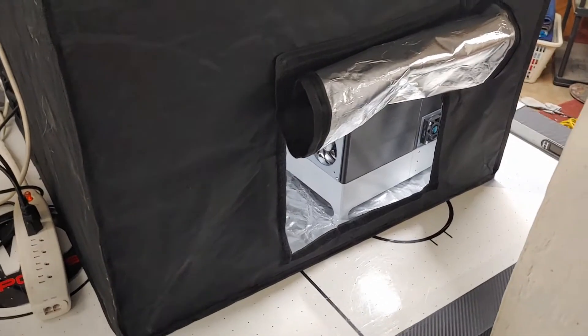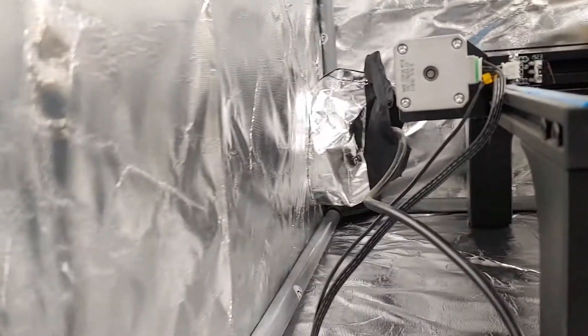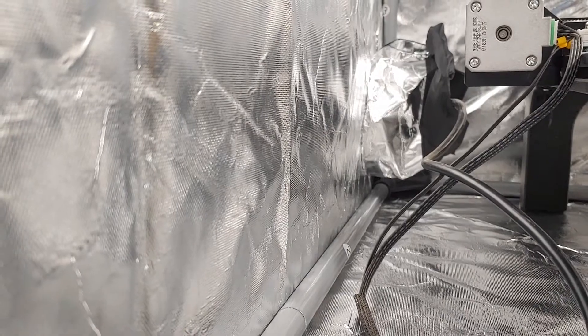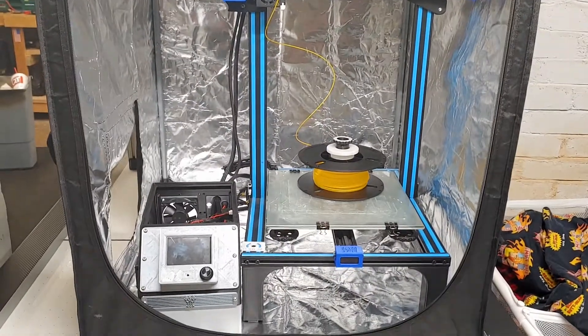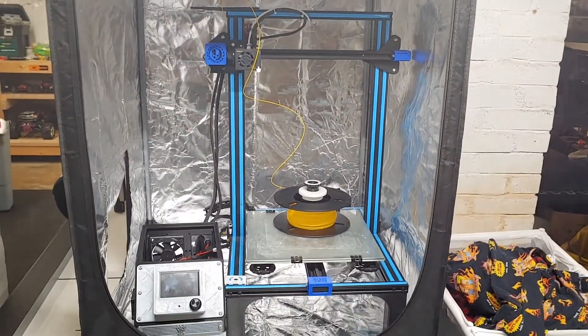This is a closer look at the Creality Enclosure. It does have an opening in the top and it is fire retardant — I don't know if it's fireproof or not, but I don't think it is. It also has this access door on the side, and you can see there's a port in the back for the wires to come through that's kind of sealed with some fire-resistant material. That's the end of our show — thanks for watching Hobbies and Hot Rods.